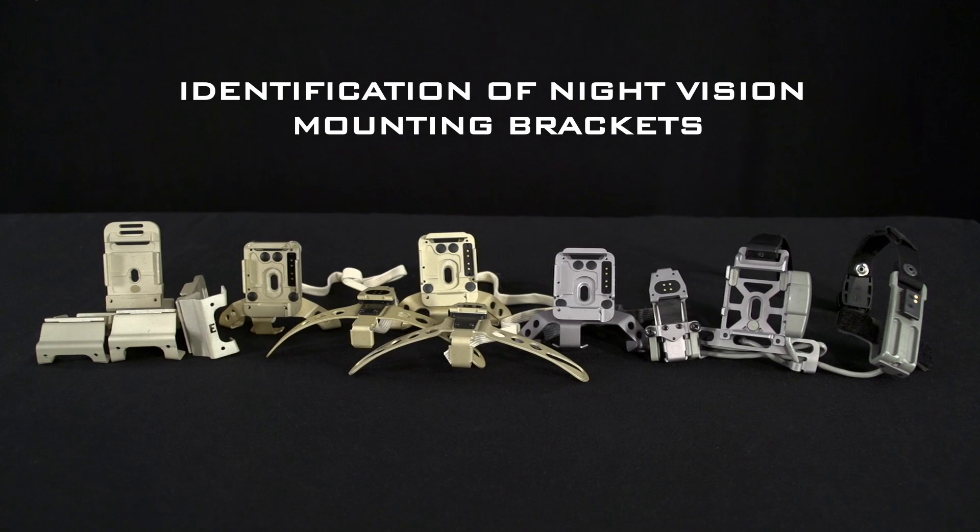In this video you will learn to identify mounting brackets used with ACH and ECH helmets for the ANPVS7, ANPVS14 night vision devices, and the ANPSQ20, ANPSQ20A, and ANPSQ20B enhanced night vision goggles.